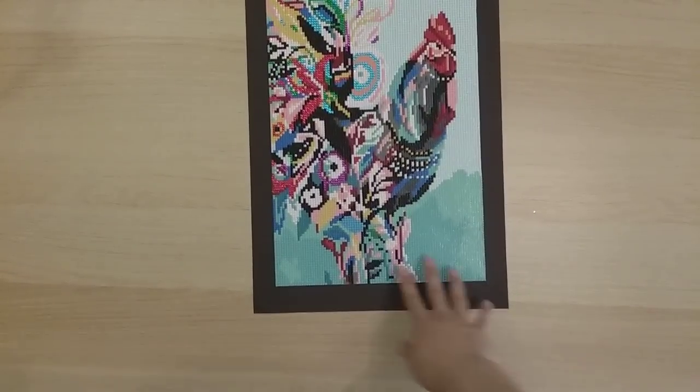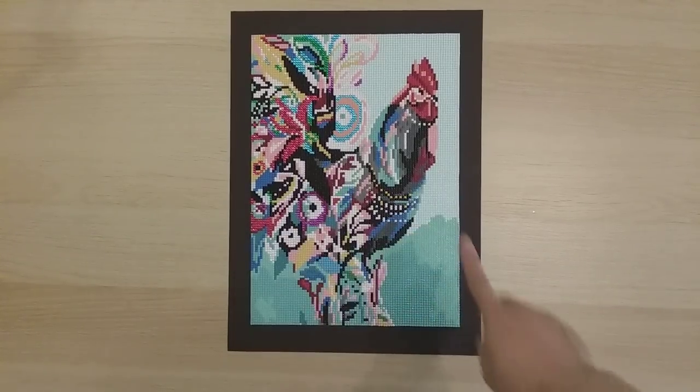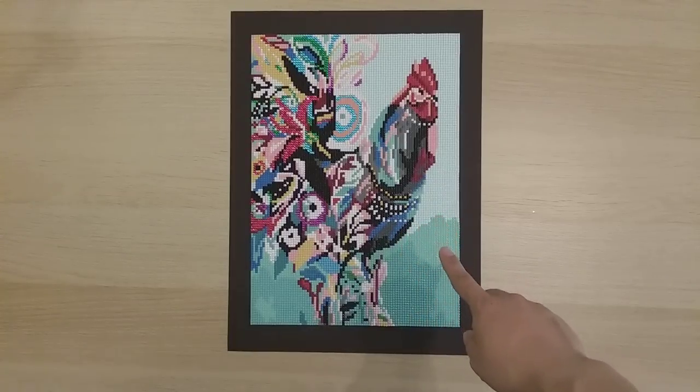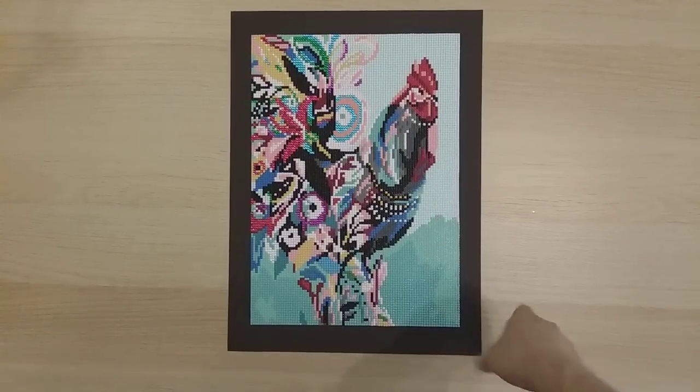Next is what I call the pastel chicken — from Art on Amazon, part of a four-pack. It's a 25 by 35 round drill. Just a nice, fun one to do.